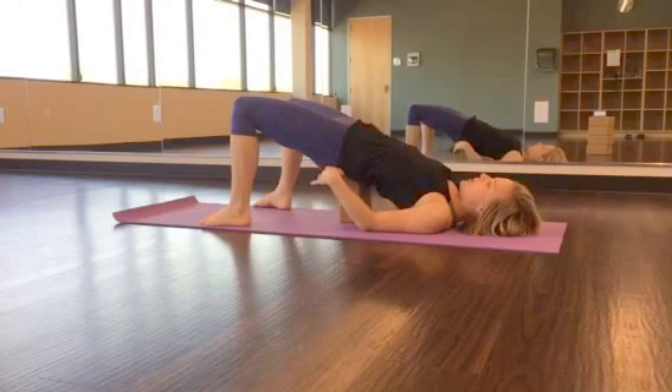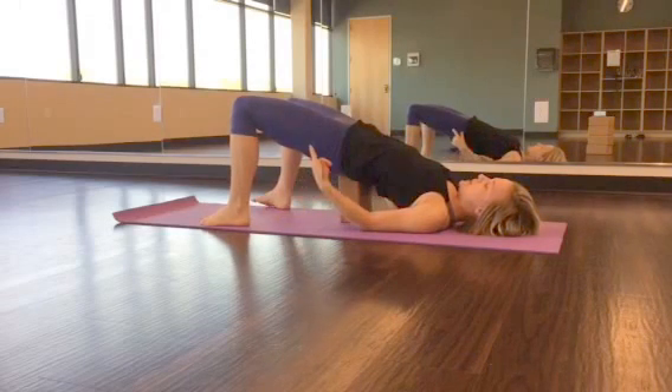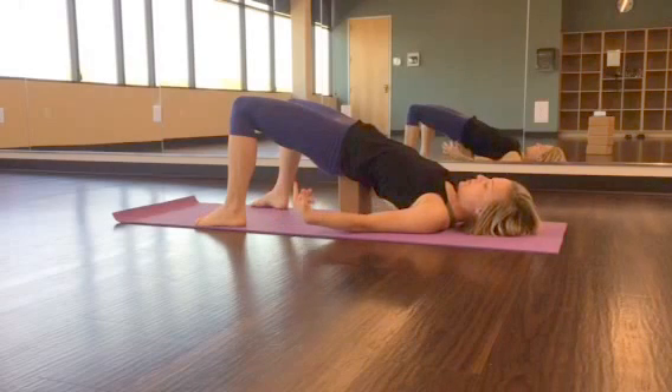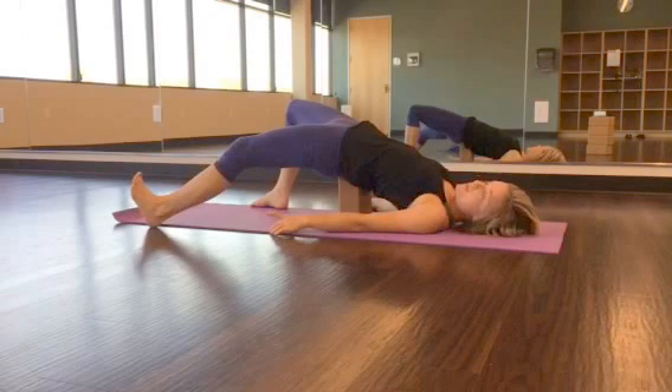Then, once you get your block placed, bring your shoulder blades onto your back. Knees are over the ankles — spread the toes and engage the pad of the foot. Hold this for three to five breaths. Then, swipe one leg out and push out through the heel of the foot. Hold for three to five breaths.